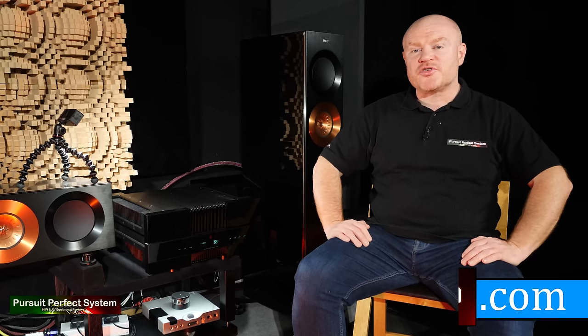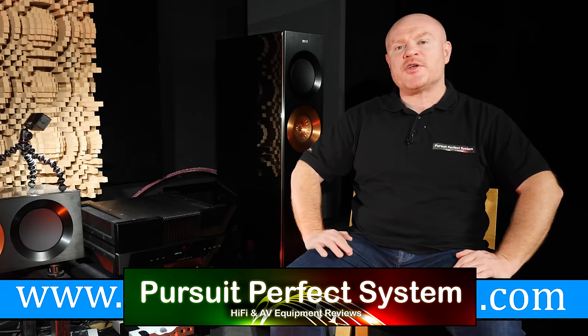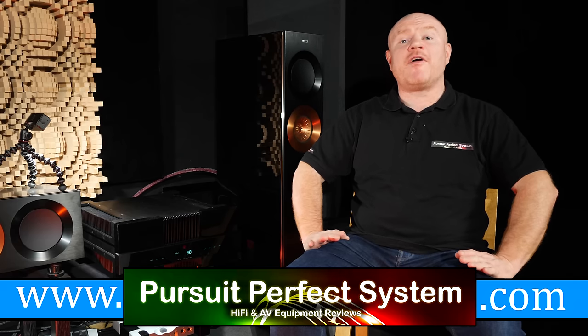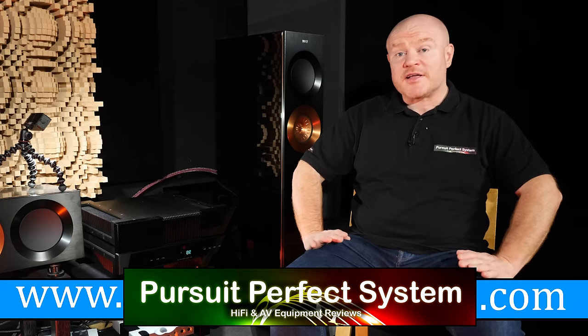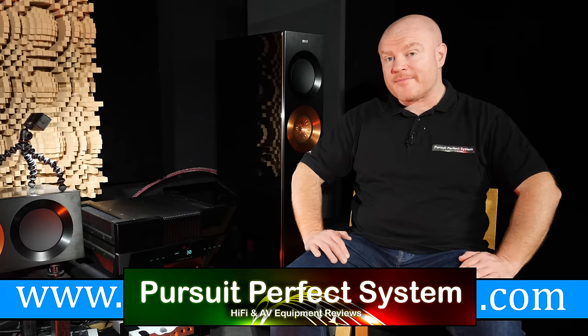I cannot wait to demonstrate it to you. There's going to be a little bit of a delay, and there's a reason for that delay — all method in the madness, but it'll be worth the wait, I can assure you. I hope this video has been fun, interesting, and enjoyable, and I hope it's got you just that little bit more interested in this amplifier. Thanks to Nintronics and thanks to Griffin as well for agreeing to this review. See you soon. Thanks for watching. Take care.